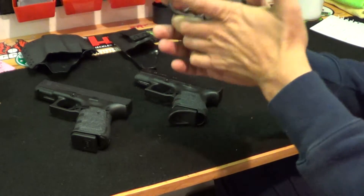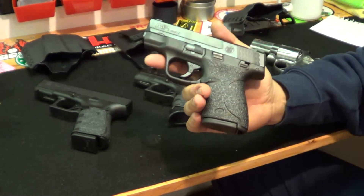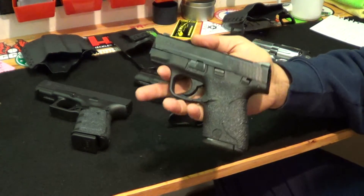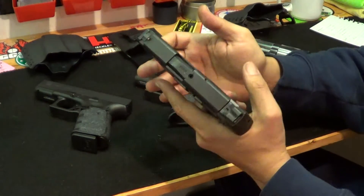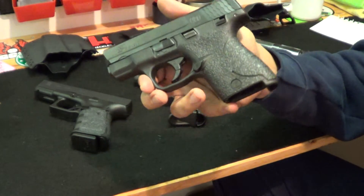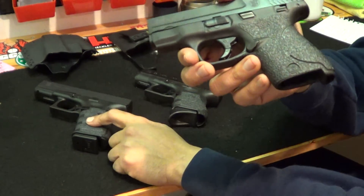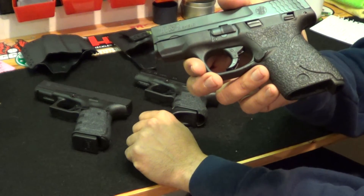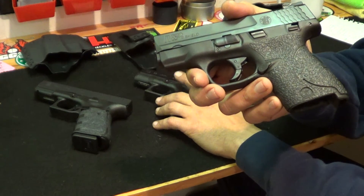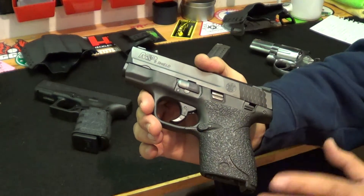After I took it out and shot it, the trigger was not too bad — it was at six and a half pounds, which is a bit heavy. But I put in the Apex carry kit, and with the Apex carry kit it's super smooth. It brought the weight down to about five and a quarter pounds, which is exactly where my Glock 19 is at with the Ghost connector. The Glock 26 trigger is at about four and a quarter, so it's a bit lighter, but the Shield with the Apex carry kit is super smooth.